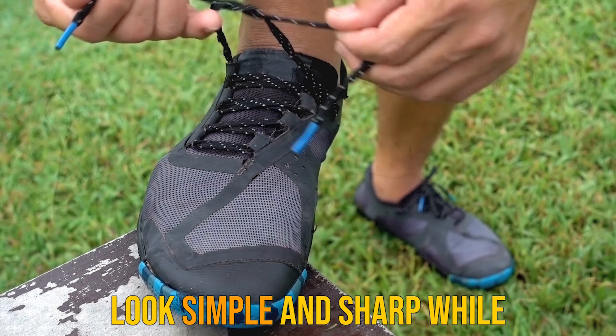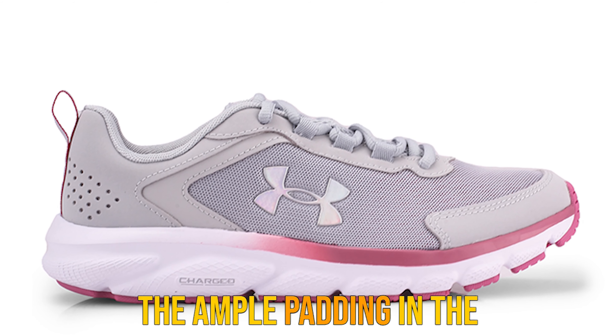If you can forgive a bit of heat in exchange for plush padding, this is a super comfortable ride that is worth checking out.